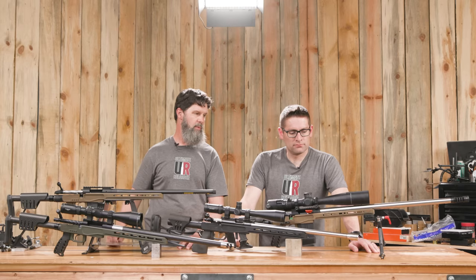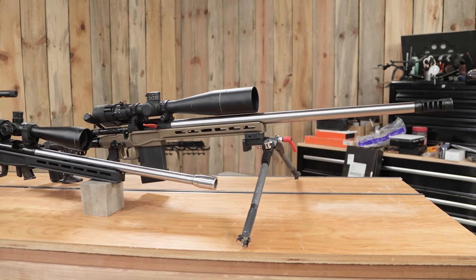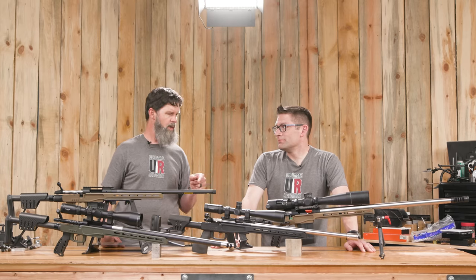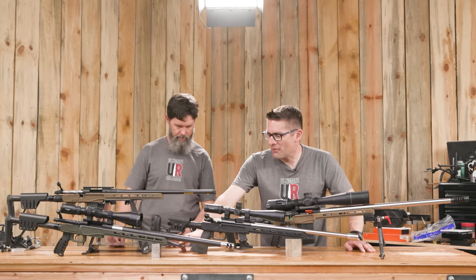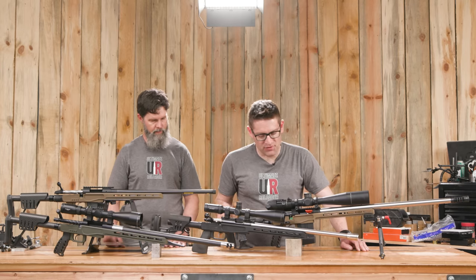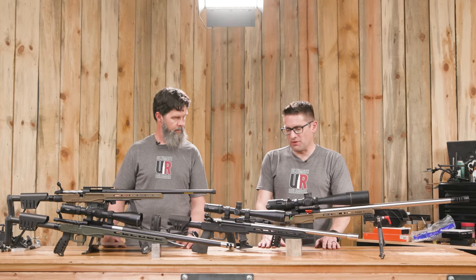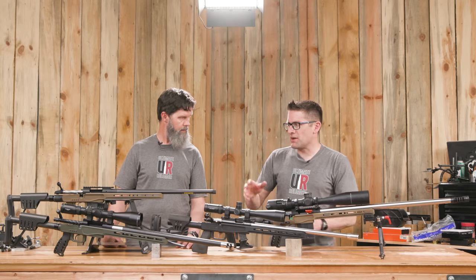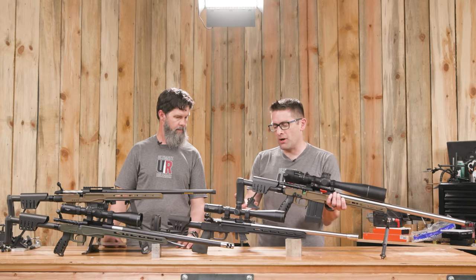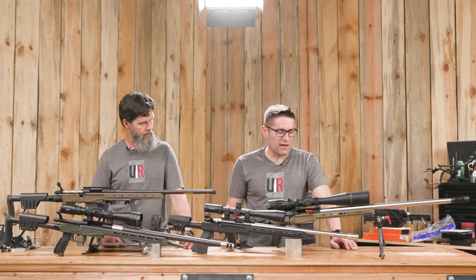Over in front of Gavin we have the other magnesium 4.0 Element chassis. This is the 6.5 Creedmoor that we just recently built with the BAT action, and it has the carbon fiber butt stock. We've got the bag rider on the Onshoot right now — that's been trading off between multiple rifles. We've got the thumb shelf on the magnesium 4.0, and there are configurations between folder and non-folder with different weight options.